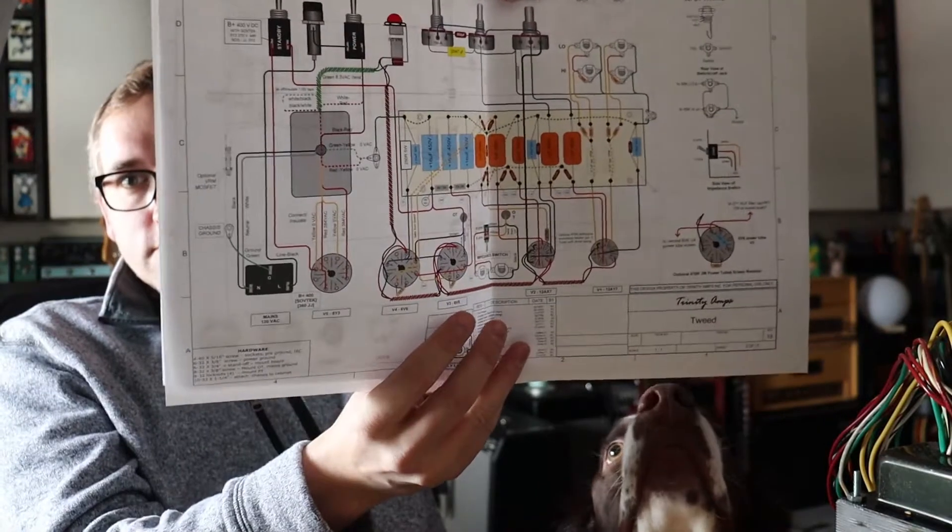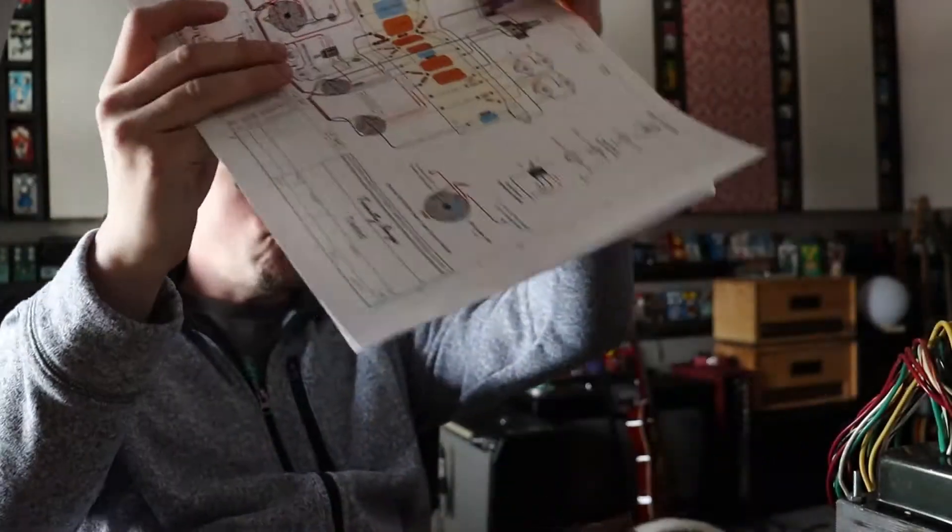Today's January 28th and I've got about an hour and a half to work on this amp. I have the layout, the schematic, and the build docs. I did a lot of reading on the forum and Stephen recommended a couple of mods, so I'm going to build it stock and then make it easy to swap those mods in later.